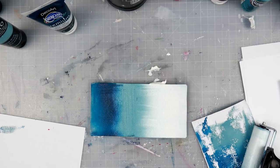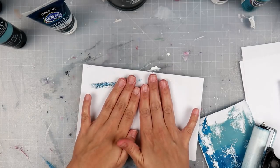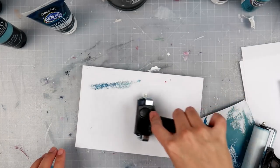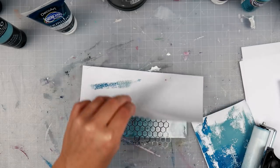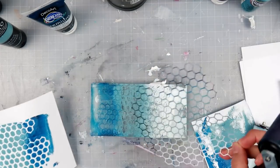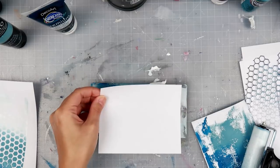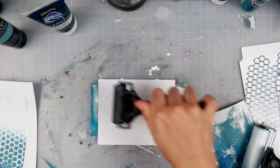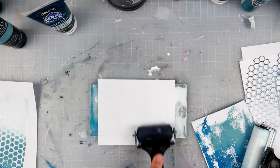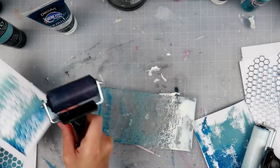I am obsessed — it is so much fun and the possibilities are endless. I'm only showing a few simple techniques here, but if you search gel printing on YouTube you can find some amazing work. Before I go any further, please give this video a thumbs up — I really appreciate it. Leave me a comment below letting me know if you've tried this, what your favorite techniques are, and what medium you like to use.